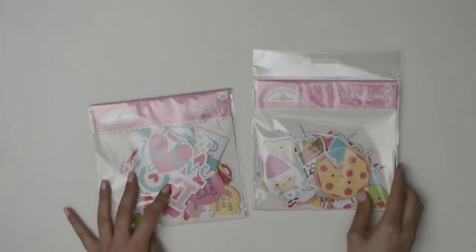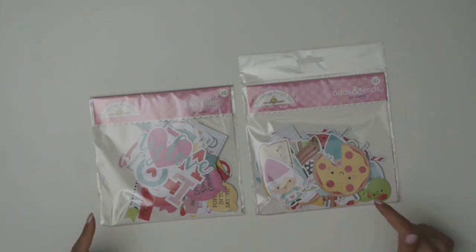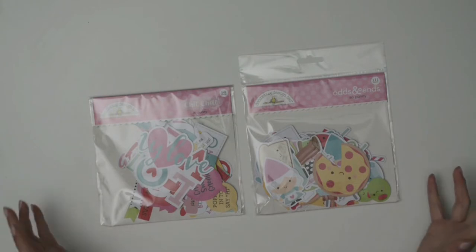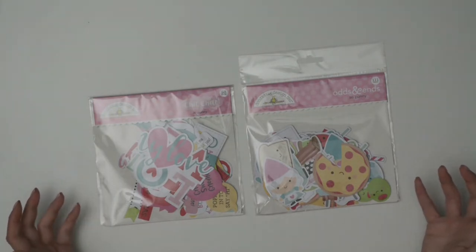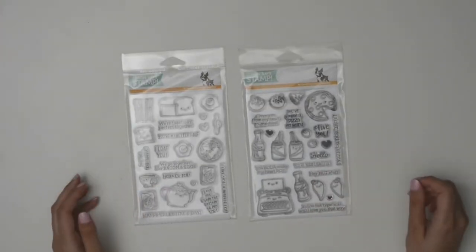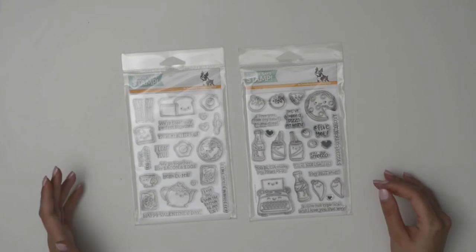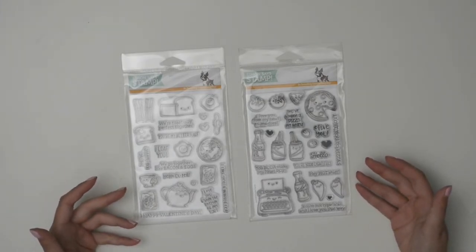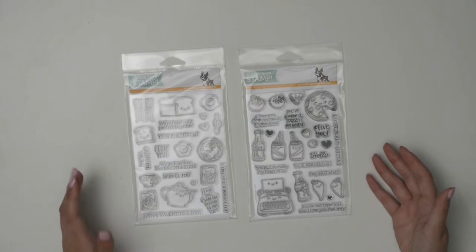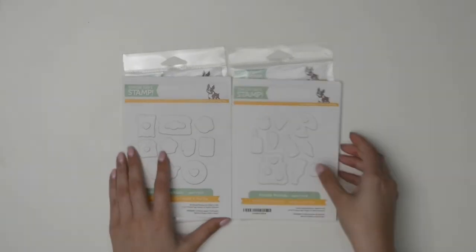Along with that, I got the Chit Chat and Odds and Ends die cuts. I thought it would be a quick way to make really cute cards with these little designs so I wouldn't have to stamp everything for every card, and they would be perfectly color-matching everything on the paper. I also decided to buy the two stamp sets and the die sets so I could cut images out perfectly.